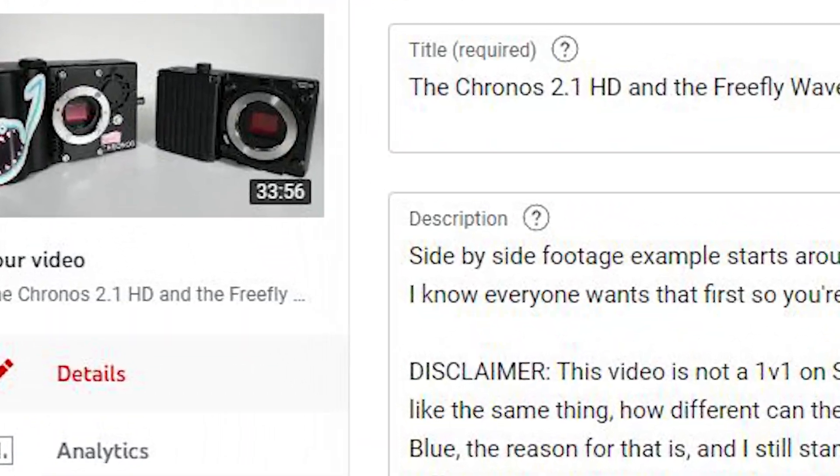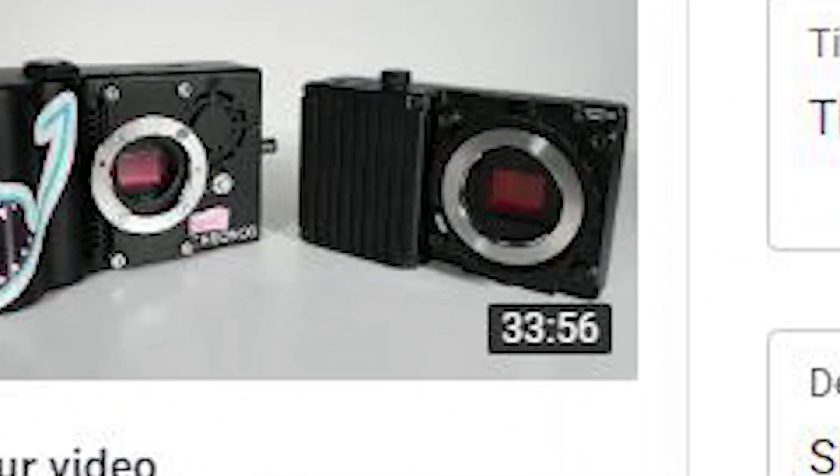The last video I did with the Kronos and the Wave got a lot of views, attention, and support — thank you — but that was 32 minutes, and that was 32 minutes too long personally. I'm going to try to make this one a little quicker. Let's start with the basics: these are basic specs for both cameras. The information I'm about to give is just very basic information about the Wave and the Ember.